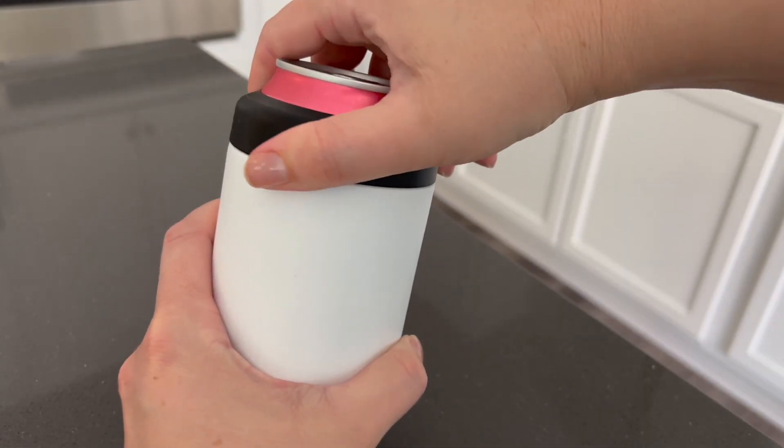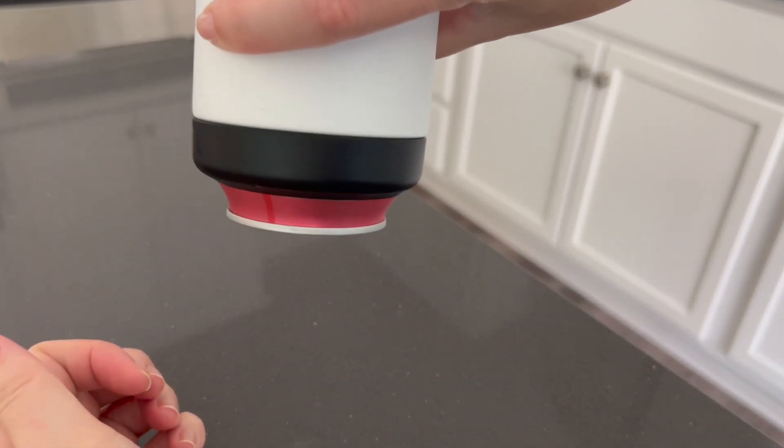You can see that the can is also secure. If I tipped it upside down, the can would stay snug.